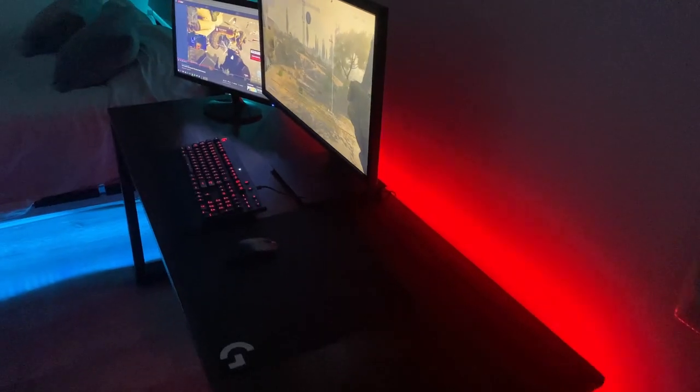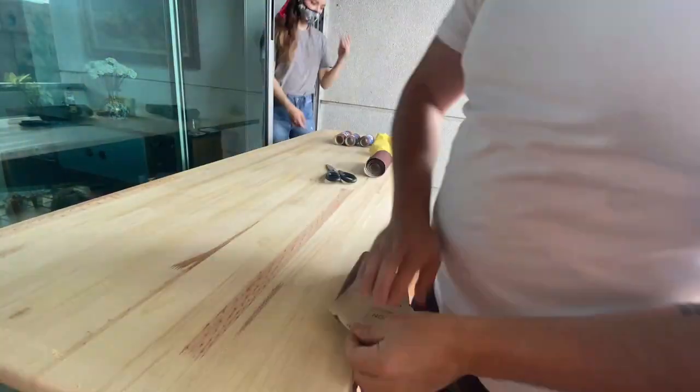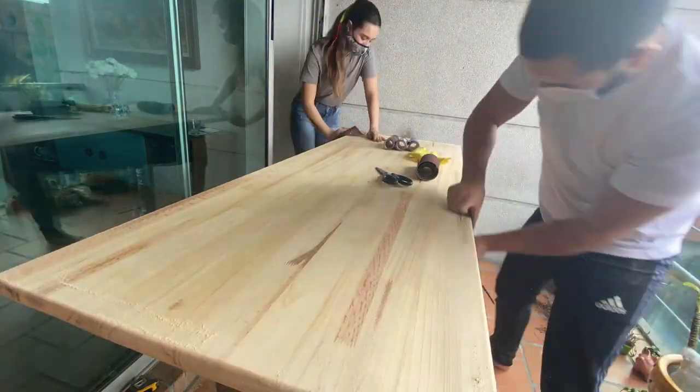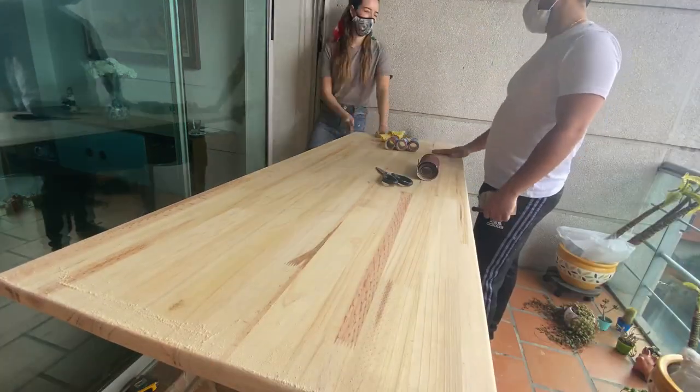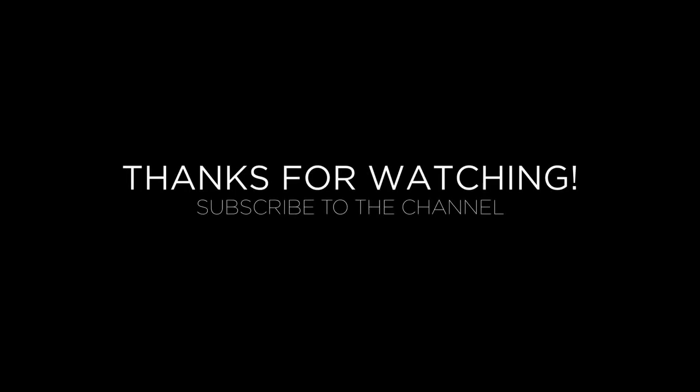This was an incredibly fun project to undertake — let me know if you want to see more, I have a few crazy ideas. I've actually been thinking about building a small house by myself, of course with my friends and some help from family, but that would be pretty fun. Remember to subscribe if you like this type of content, let's do some more crazy stuff, and I'll see you next time.